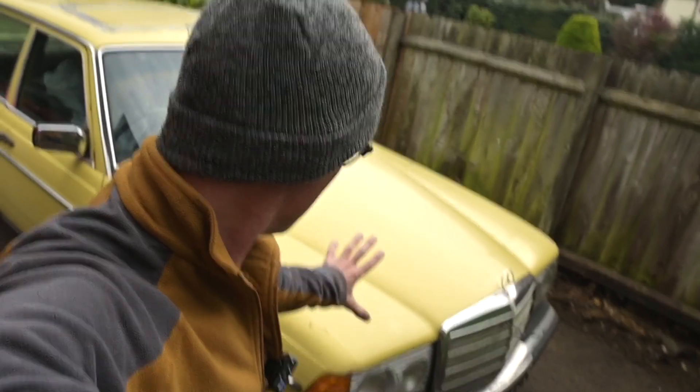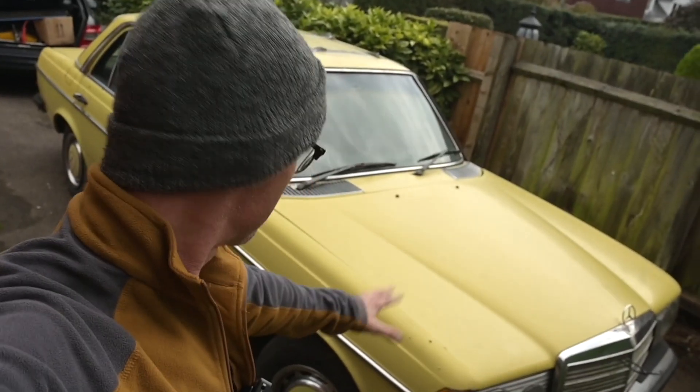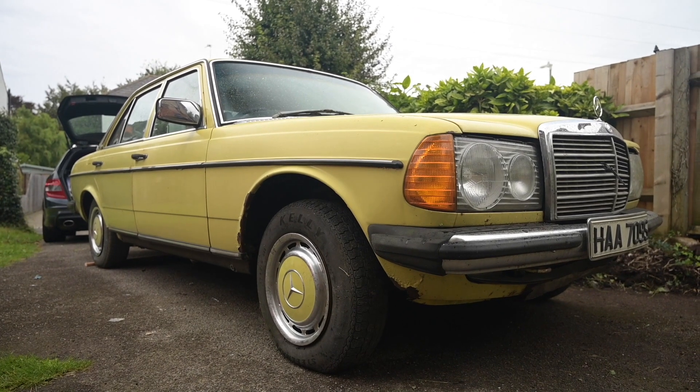Hello, welcome to Furious Driving. As you know, I've got one or two too many cars, one of which being a Mercedes W123 - very similar to this one but slightly worse. Another thing that happens when you have a YouTube channel is people coming to you saying 'would you like to take on my project?' because they've run out of time, space, money, enthusiasm - you know, the usual things.